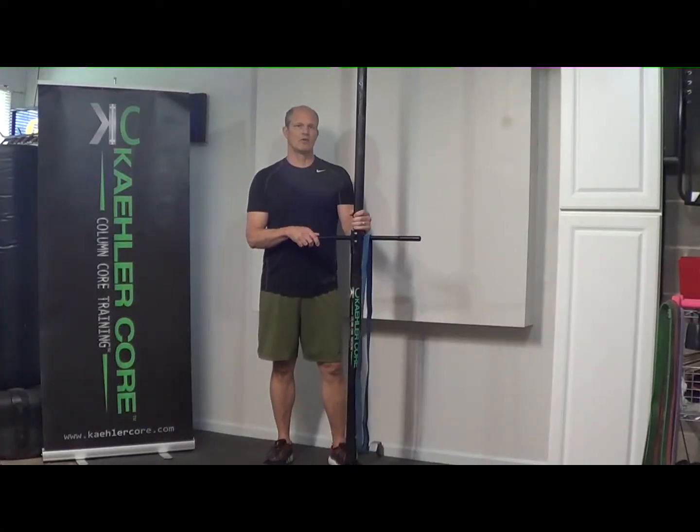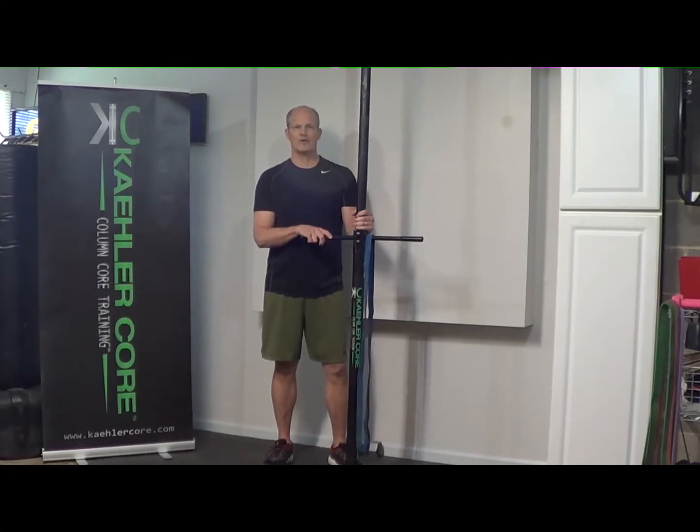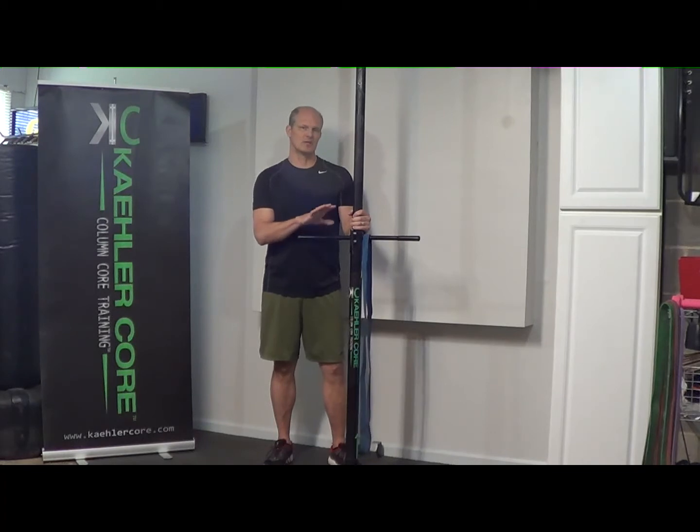Good to see you again. Welcome to another K LaCour Move. Today I'm going to do a cross body chop. It's one of the original exercises I started training on in the machine when I created it. It's a great exercise.